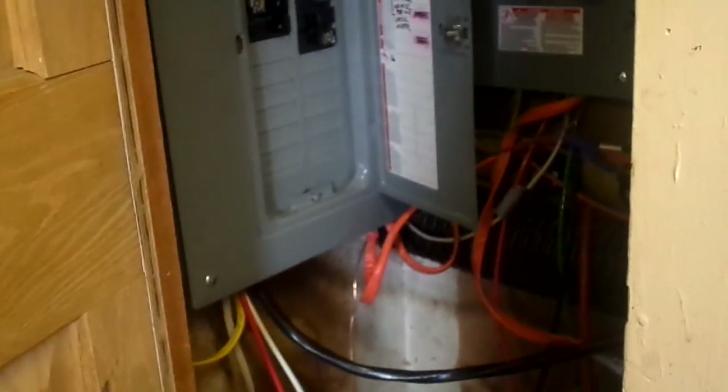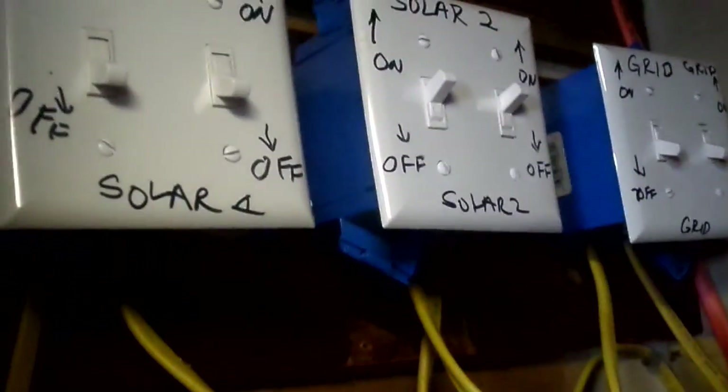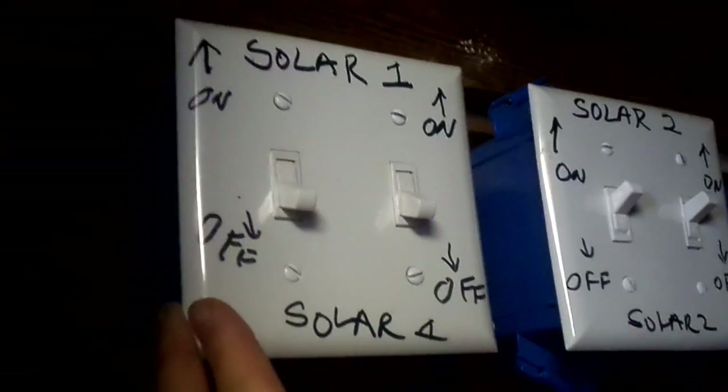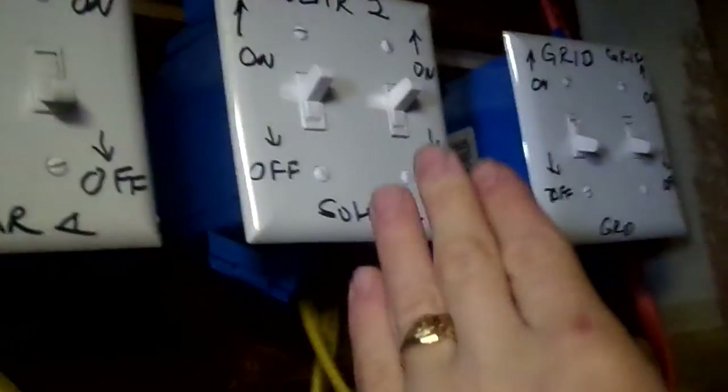This orange wire is 10-2 rated wire with a 24-amp cable rating, so it's pretty strong. The yellow ones can handle the 240 volts running through them. We separated it into three different switches to give us more options, since we have two different solar systems — so if one doesn't have enough charge, we can switch to the other.